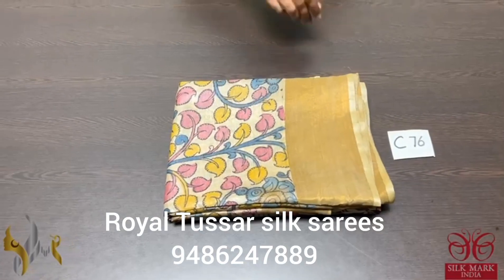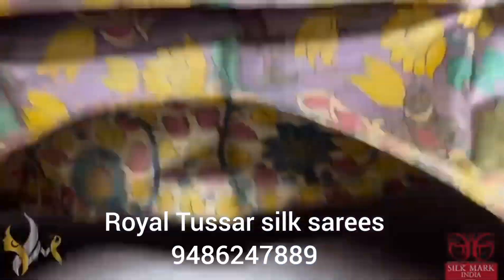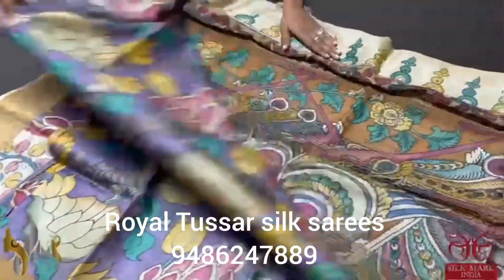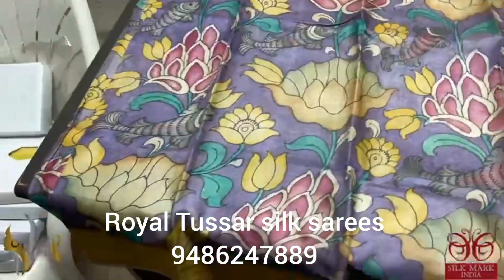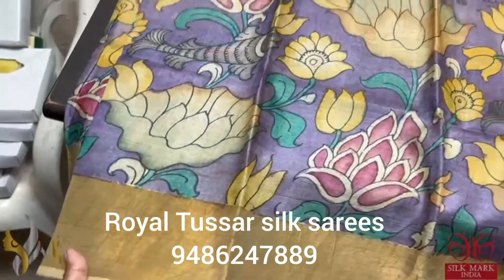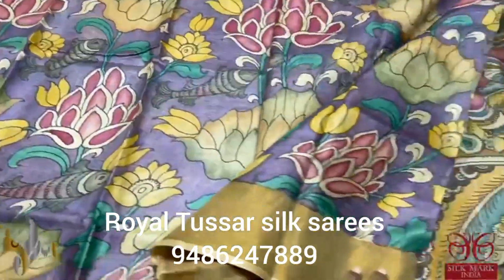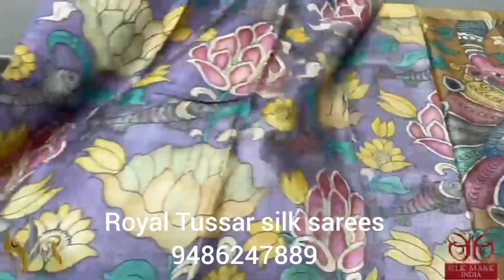Pure pen kalam kari tassa silk saree — very beautiful, fine hand painted art done using natural vegetable dyes alone, on a zari tassa. The saree features a beautiful fish and pond concept hand painting with borders on both sides, painted in a beautiful lavender color base. Simple and beautiful design all over, hand painted using multiple colors, all extracted from vegetables only.